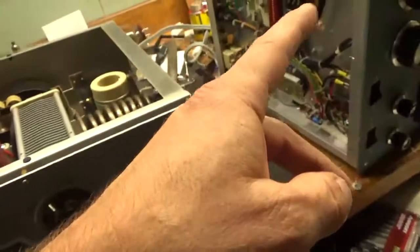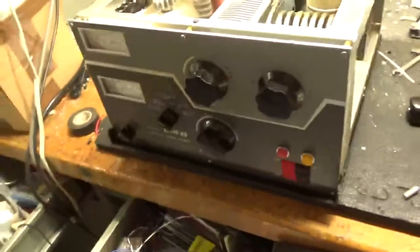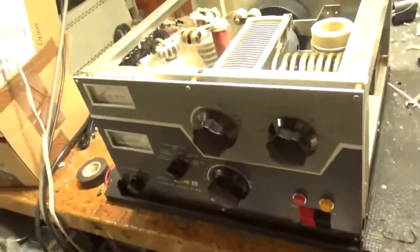I've got another Heathkit here — SP220. I have another one over there. I'm going to put it back on the bench when this one is gone, and there's another amp down on the floor.